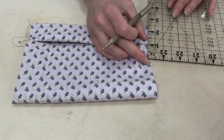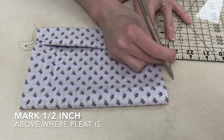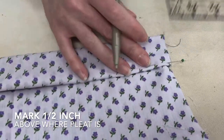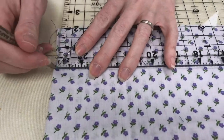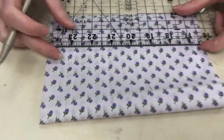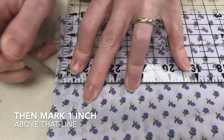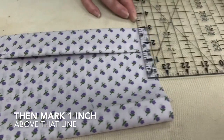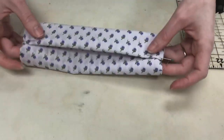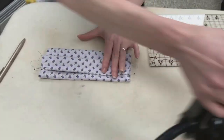We're going to mark a half inch above where our pleat is — so half inch on each side. And then we're going to mark one inch above that line. There's my mark, one inch above that line. And if you are comfortable making a straight line, you don't have to iron, but I find that it makes sure that my pleats are straight.